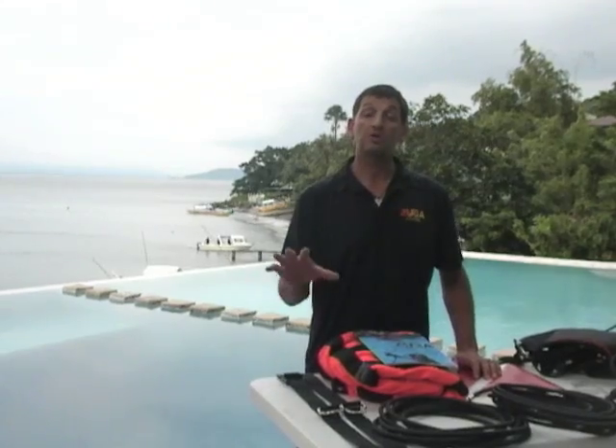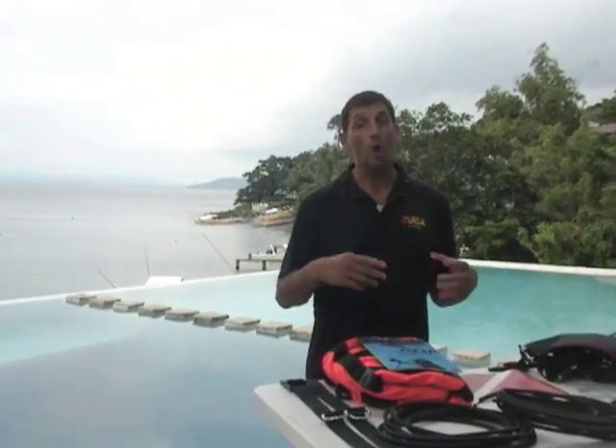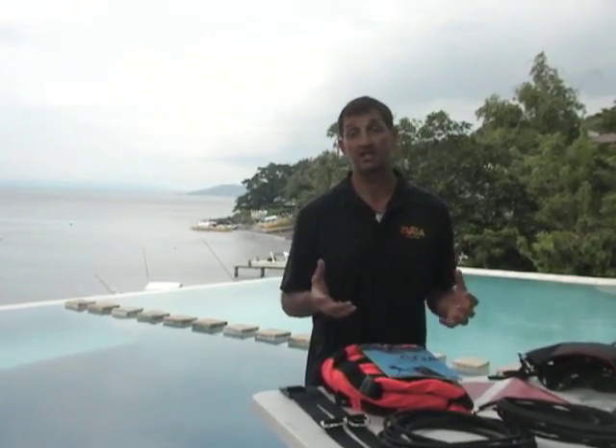Hi, my name is Andrew Georgitsis. I'm the founder and CEO of Zuba Diving. Welcome to this introduction video to the equipment configuration. What I'm going to show you in this preview is two different configurations. One configuration supports what we call supervised diver. Another configuration supports our junior and open water certification, as well as confined water certification program.